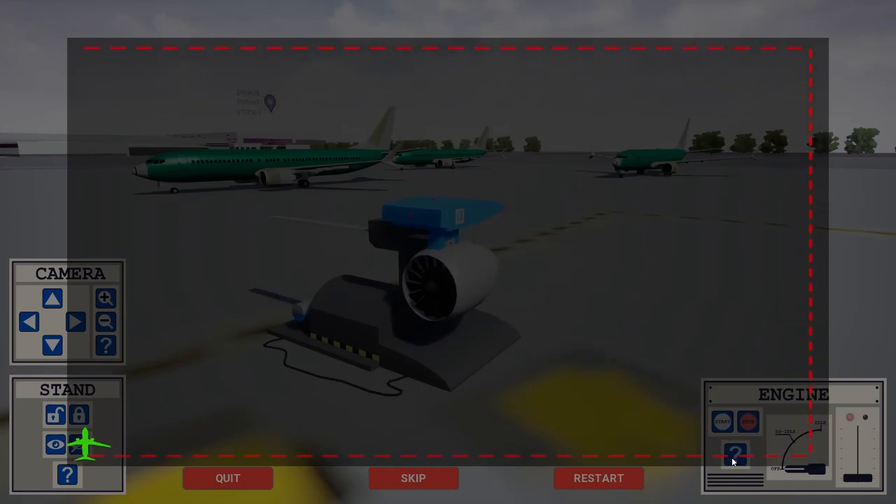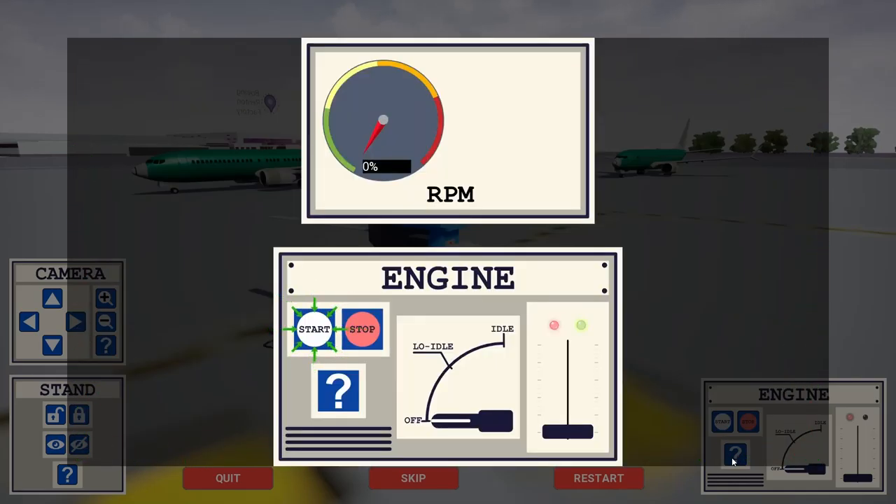Now let's go through the startup sequence. First, press the start button. This will activate a battery that will make the engine turn itself on. Once the RPM reaches 13%, turn the switch to low idle mode to introduce fuel into the engine.